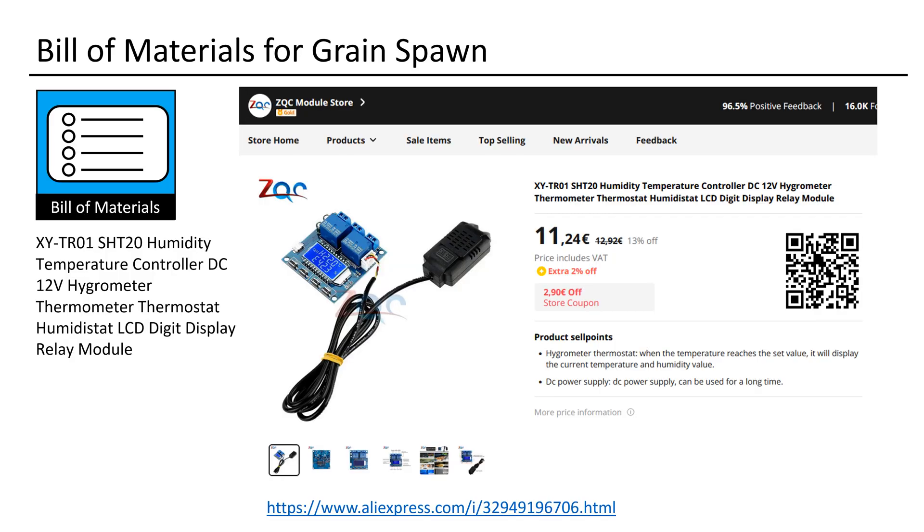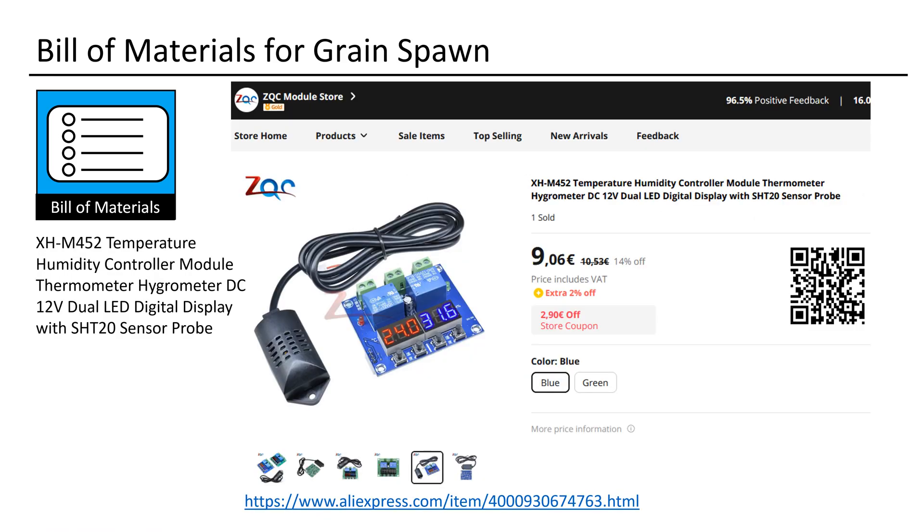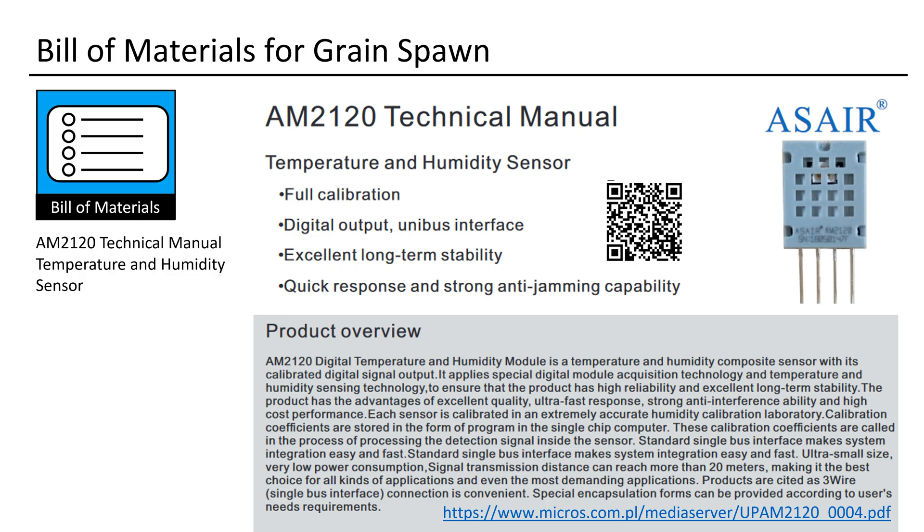This concludes the review of the XYTR01 Humidity Controller featuring the SHT20 sensor. It is available for purchase from various sources, not limited to AliExpress. If you are interested, here is the data sheet providing all the specifications of the SHT20 sensor. This is the old XHM452 controller — while it remains a good option for moderate environmental conditions, considering the marginal price difference, I would always opt for the XYTR01. Here is the link to the technical manual of the AM2120 sensor, which is used by the older XHM452 controller. Feel free to investigate and compare both sensors.